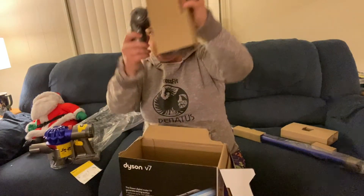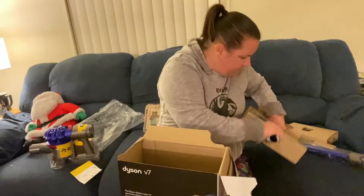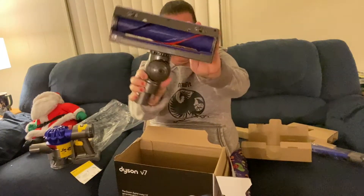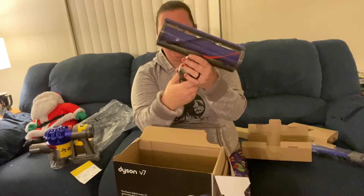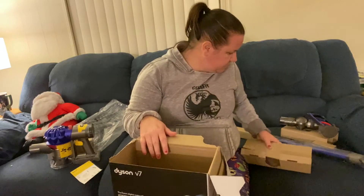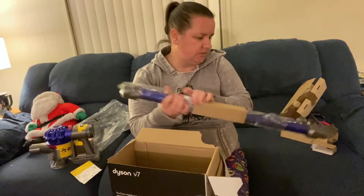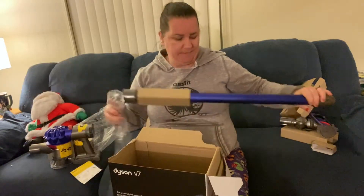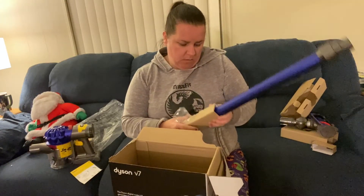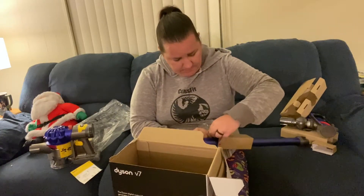Okay, this is the rolling head of it. And here's the actual vacuum part. I wasn't able to choose the color I wanted — I wanted pink — but this one is like a bluish-purple color. I'm not against it, I just really wanted the pink one, but Walmart only had this one, so this is what I got and it's going to be fine.